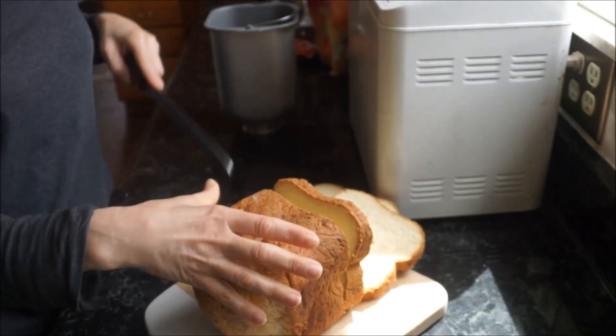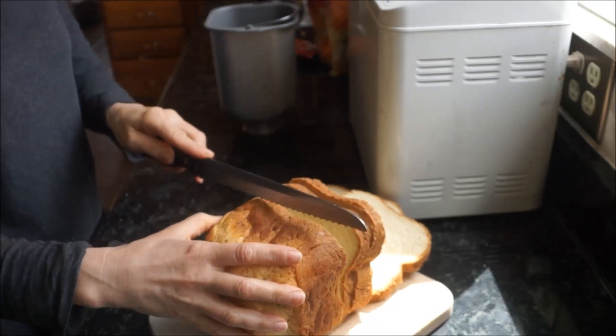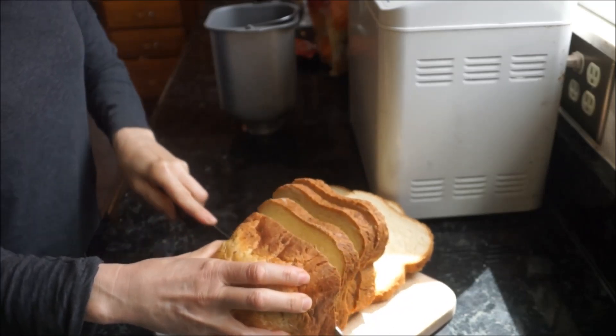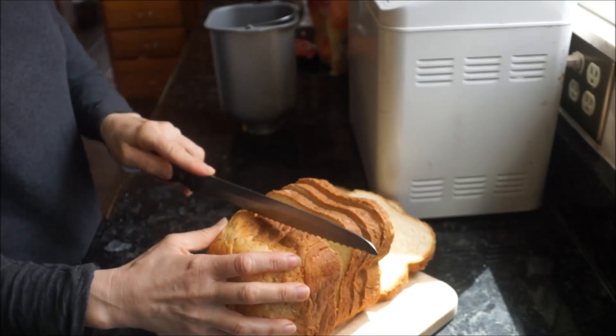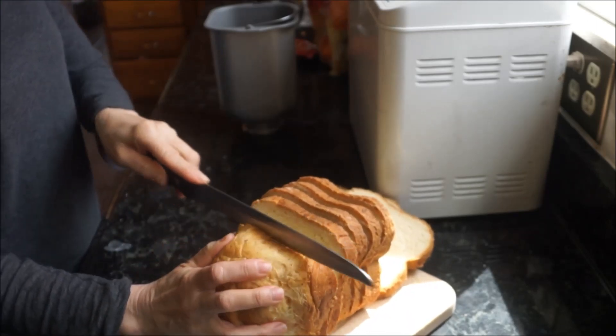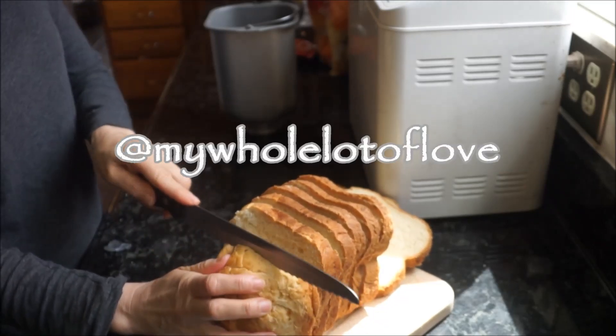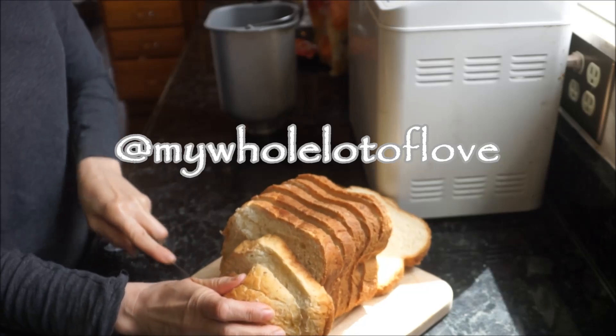Let me know if you make this bread machine recipe. Let me know in the comments. Tag me on my social platforms — Facebook and Instagram — using the hashtag mywholelotoflove.